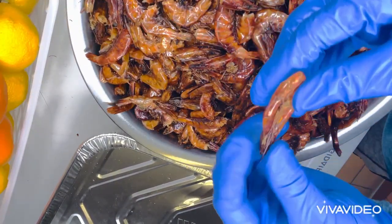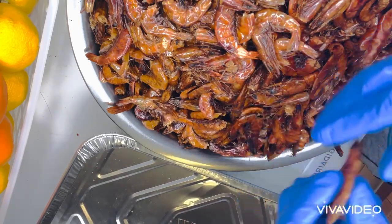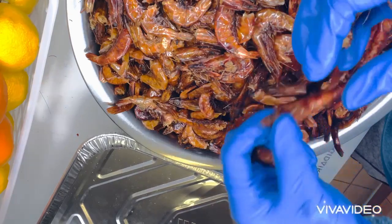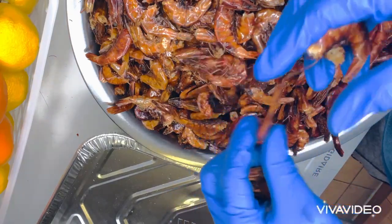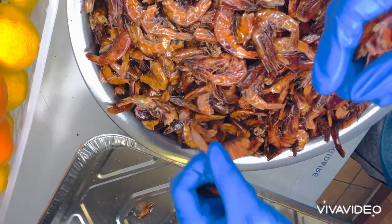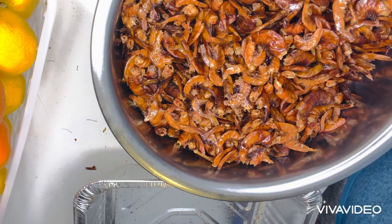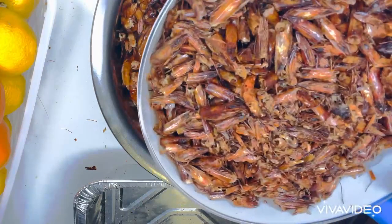First I'm going to be taking off the head of all the shrimp I have here. So after taking off the head, the next thing I'm going to be doing is to wash the shrimp head with warm water.